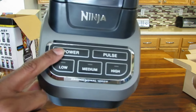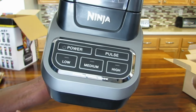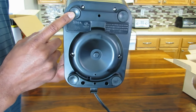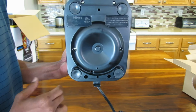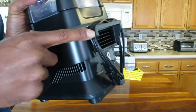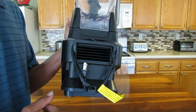Now, you have your power button, your pulse button, low, medium, high — pretty straightforward. Underneath, you have these little cushiony feet so it keeps it sturdy and it doesn't scratch up any surface. Here on the back of the blender, there's this little ridge, a little lip that you can wrap up your cord — just something I thought I would show you.